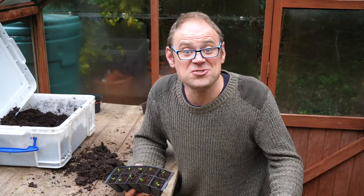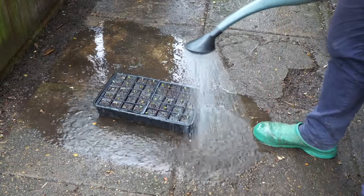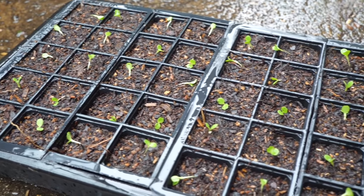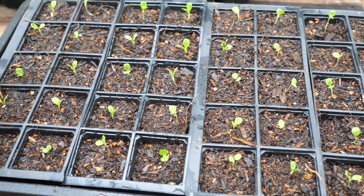Once you've transplanted your seedlings, give them a water. For this, I just use a watering can fitted with a rose. The seedlings get a bit squashed and battered and stuck to the potting mix, but they'll soon spring up and will have fully recovered within a couple of days.